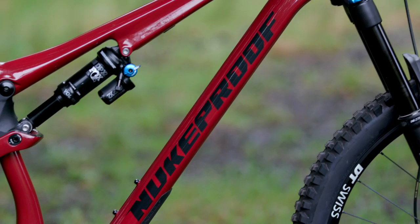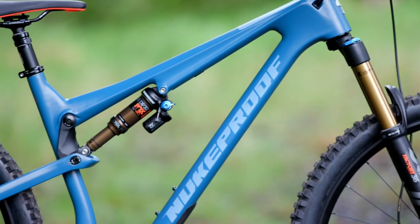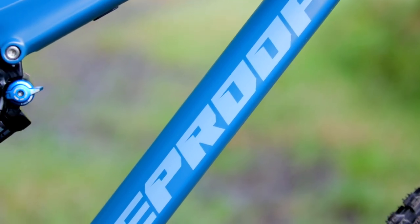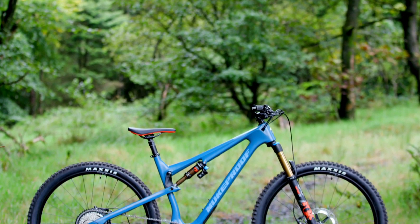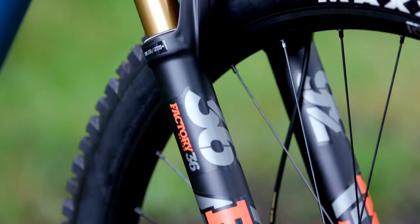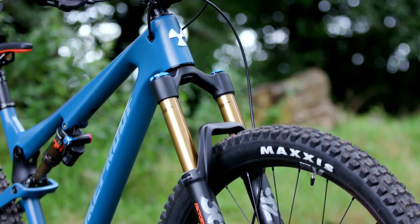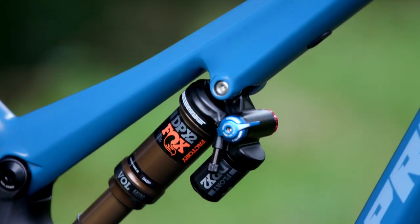It's also worth noting that all the Reactors have room for a bottle cage inside the front triangle. As you'd expect, there's a top selection of 29ers in the Reactor collection. We're going to look at the 290 Factory version, based around a full carbon frame with geometry-tweaking flip chip. The 29er has a Fox 36 Float suspension fork with 140mm of travel.